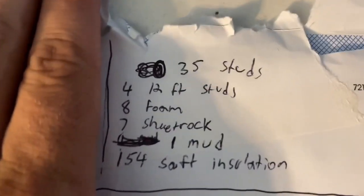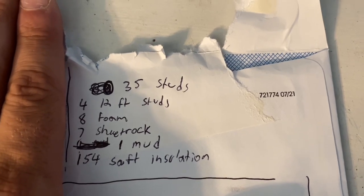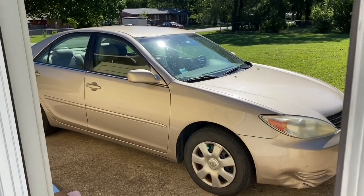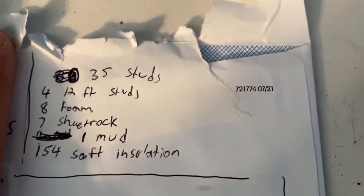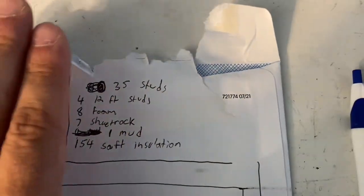I'm going to take this parts list to Lowe's and get everything delivered, because I don't have a way to haul all that sheetrock on my little Toyota Camry. I get a $20 delivery through my pro account at Lowe's. I'm going to order the whole entire project on my Lowe's credit card — six months, zero interest — and my first tenant moving in in a couple of weeks will pay off my bill.